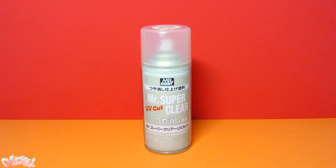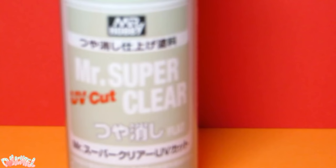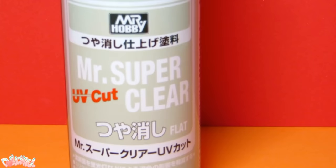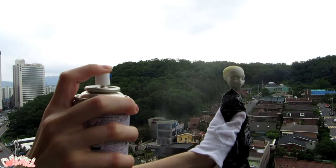Mr. Super Clear, abbreviated as MSC, is a sealant product that comes from a company called Mr. Hobby — a Japanese brand that designs products specifically for making models, dioramas, and toy customizing. It is revered by face-up artists as the one and only sealant to use on dolls, and for good reason. This sealant not only protects the doll's face, but also keeps the colors bright and vibrant and does not yellow over time, if you get the UV flat version. The biggest drawback to Mr. Super Clear is its toxicity. This product is highly dangerous if inhaled, so take the proper precautions: wear a mask, go to a ventilated area, and make sure nobody's around.